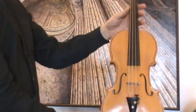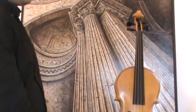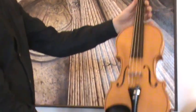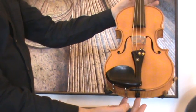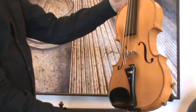In our workshop the violin received a new set up with new Ebene pegs, new Ebene tailpiece, newly fitted bridge, new sound post, and new strings.